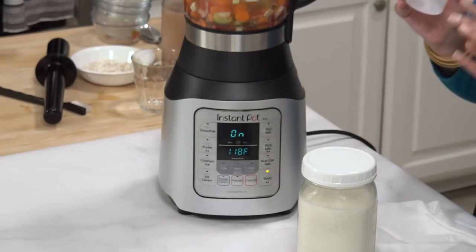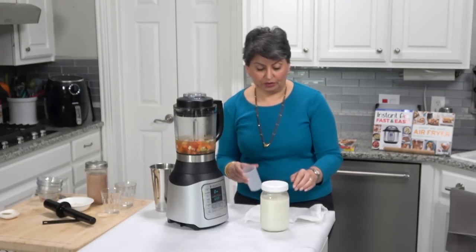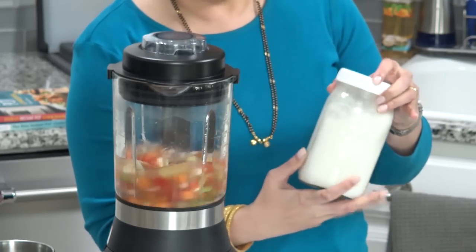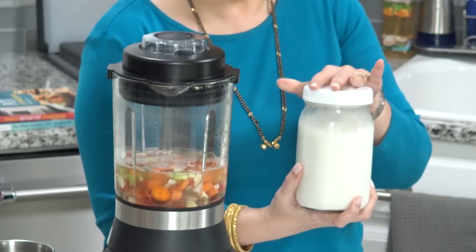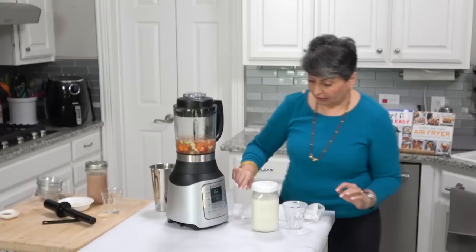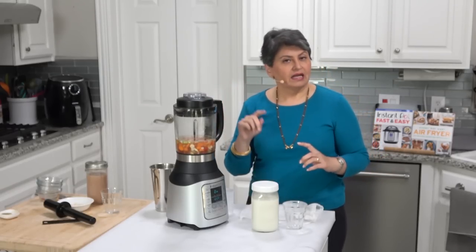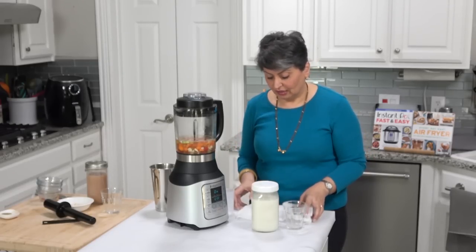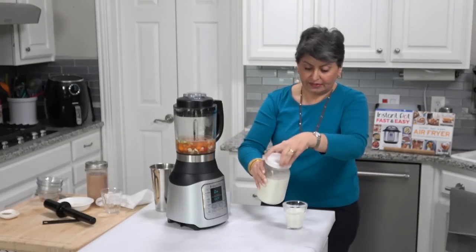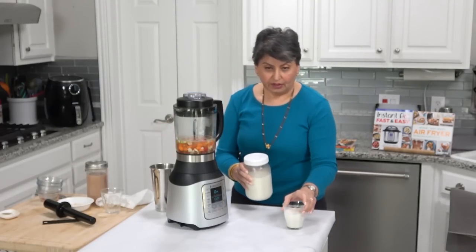A more industrious person would take that pulp, spread it out, dry it, and get almond flour — which I use in a lot of recipes. But I'm lazy. To make the almond milk: put in about two and a half ounces of almonds and either 24 or 48 ounces of water depending on how thick you want it. I did half for taste and because it's more efficient to store a concentrate in the refrigerator. You press nut milk, it's a non-heated function, and the blender does its thing — stirs, blends — and when it's done, it beeps. It's a little idiot-proof. Let me pour this so you can see — it's actually a good consistency and quite tasty.